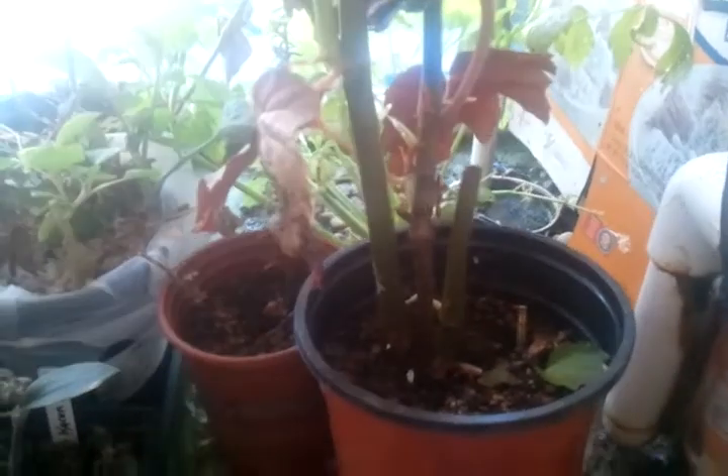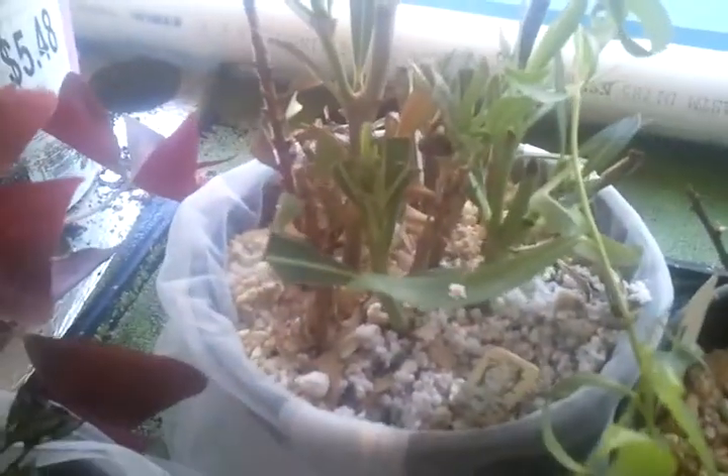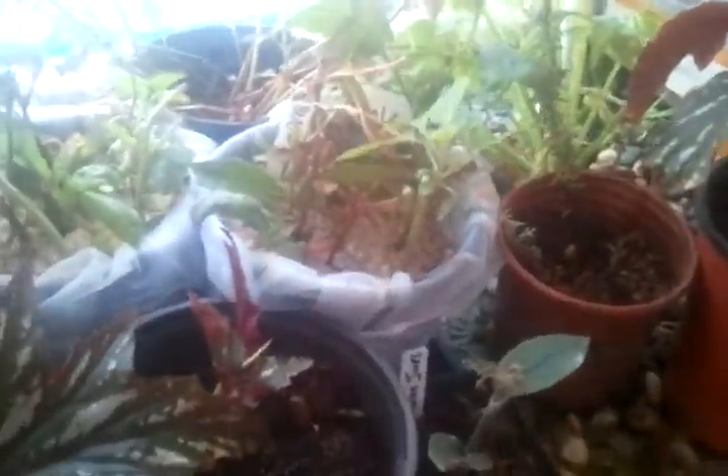About cuttings — some things go really, really easy and other things are not so easy. For example, these begonias, you can't fail with them. You don't even have to use rooting hormone. You just cut them off and stick them in dirt and they go. Things like this rosemary, bottle brush, this aukuba, cherry trees over here, roses — roses are actually pretty easy — but anything with a hard stem is just a little bit harder. These fast-growing begonias, and things like this purple velvet plant, are very easy.